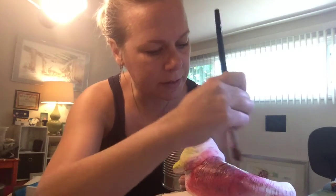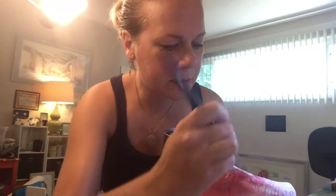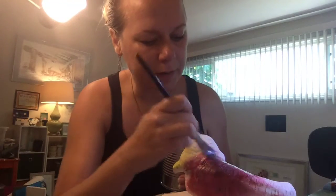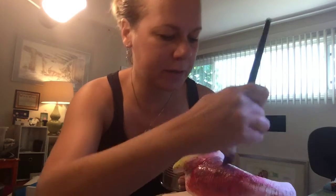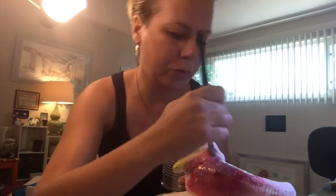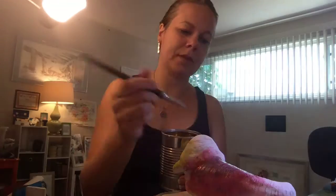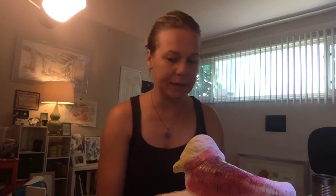I'm going to cover this, let it dry a bit, and see how it looks. He's a little bit shiny now — looking good! See you next time.